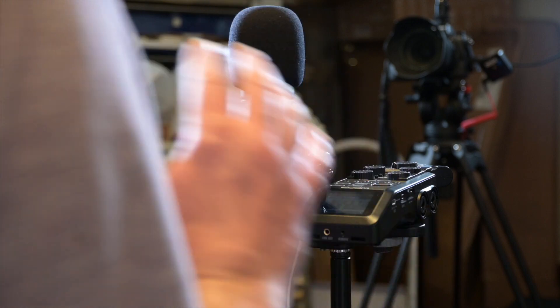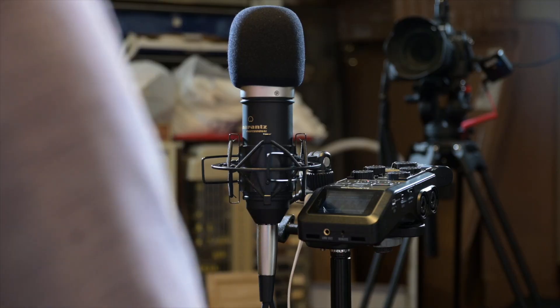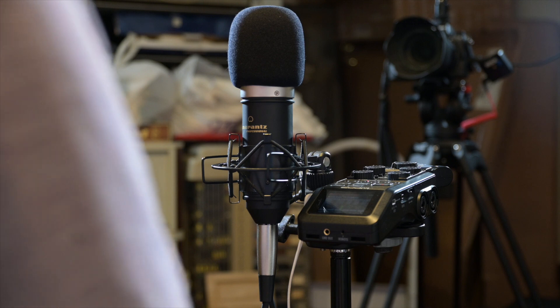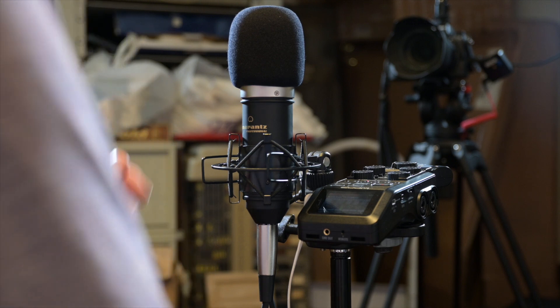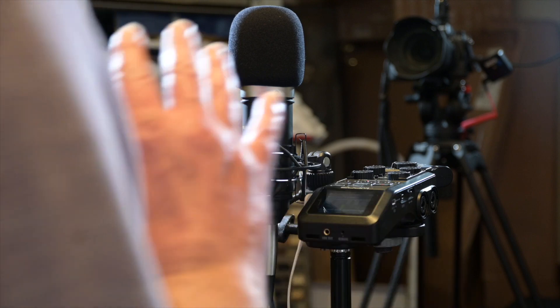It's picking up the sound beautifully - really nice. I have got the supplied wind sock on the microphone and I'll take that off in a moment so you can hear it without. This isn't a soundproofed room, it's just my home studio, so if you can hear noises in the background that's because of the environment.